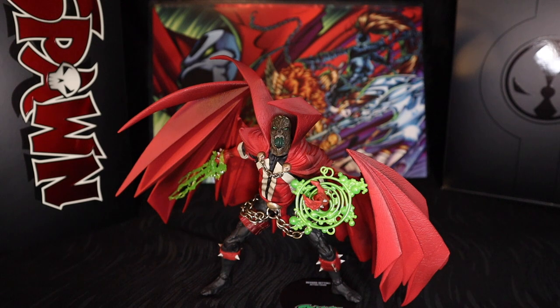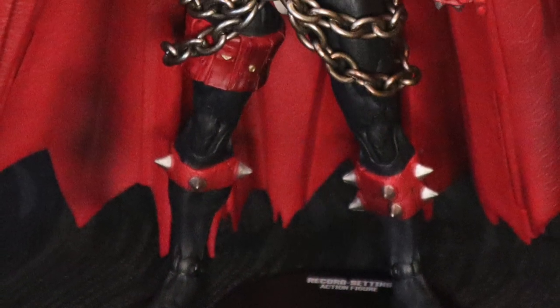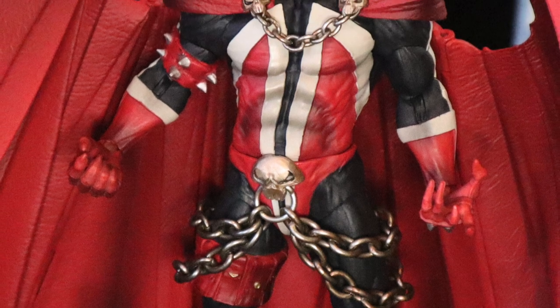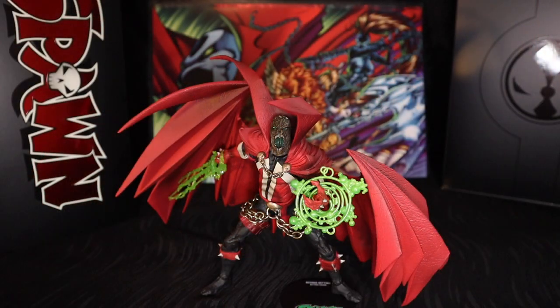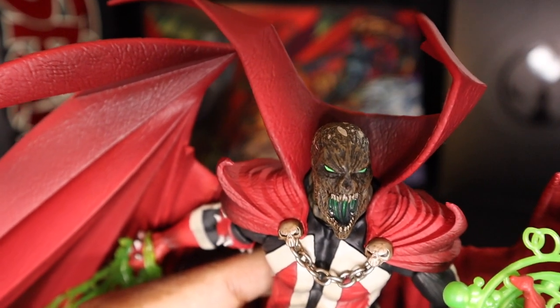Speaking of the head — it's crazy detailed and awesome. You have to remember, this whole figure is painted; there's not one inch that isn't painted. McFarlane's people didn't just use dyed plastic pieces. So for anyone thinking this is just an updated upscaled retail figure where all the money went to packaging — you're not thinking right, you're drinking the haterade. We've gotten so spoiled over articulation that we forgot to appreciate good paint applications and good sculpting, which McFarlane has always been great at.